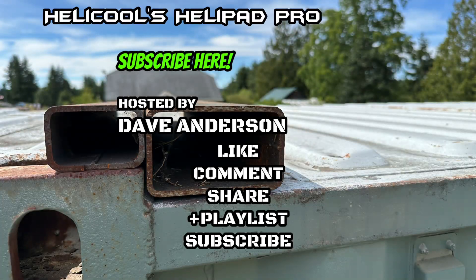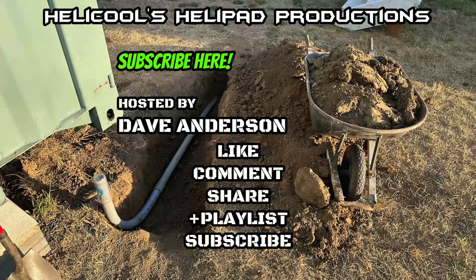Since I'm sick of musicians stealing my content for five seconds of their music, this ending will be from me.